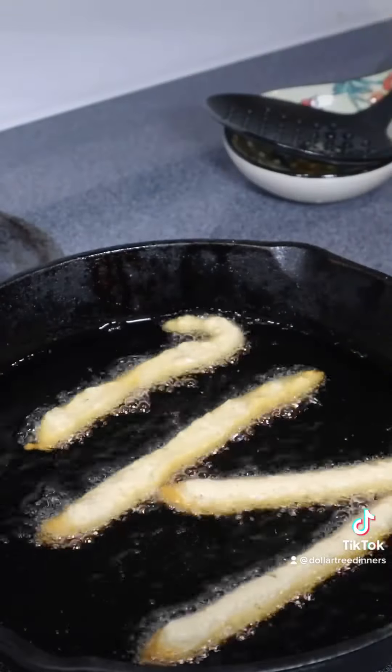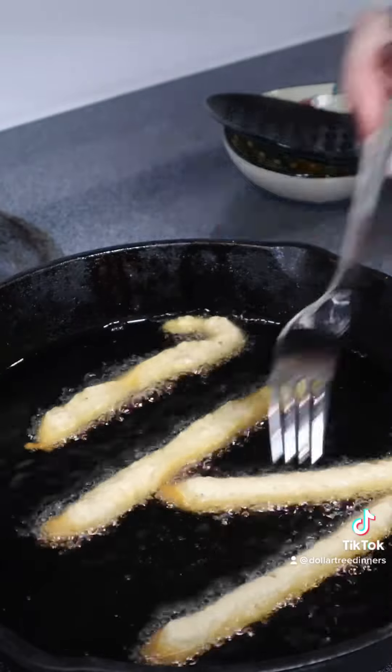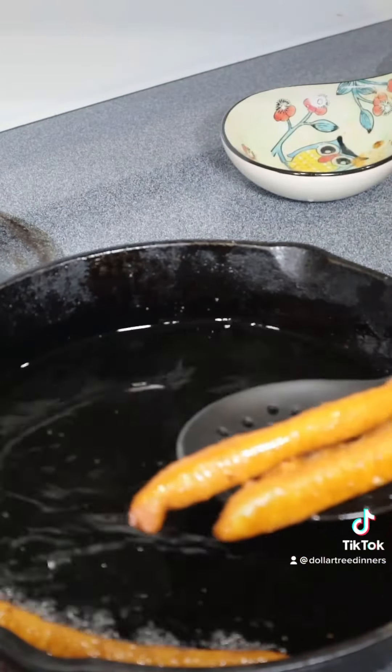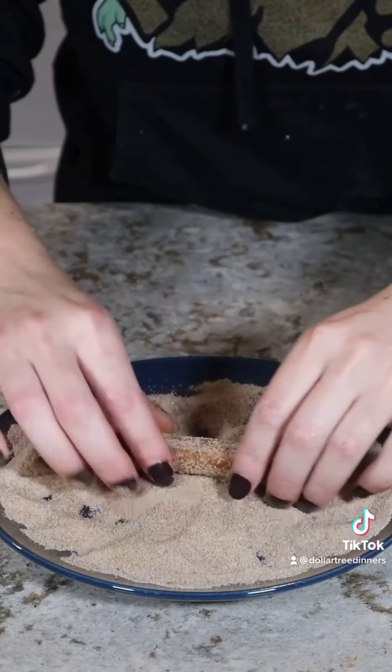By the time I was done piping my four fries, they were ready to flip. You can see around the outer edges that they're golden brown, and these don't take very much time at all — about a minute or so per side. Remove your fries and drain on a paper towel, and while still warm coat them in cinnamon sugar.